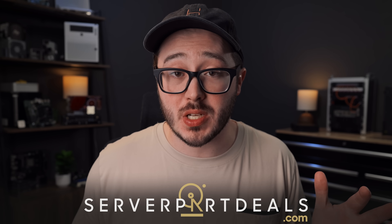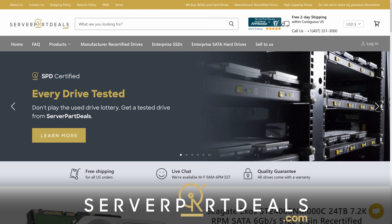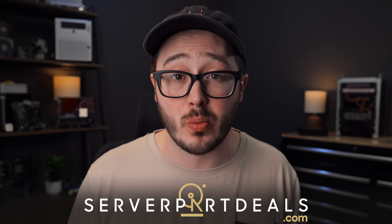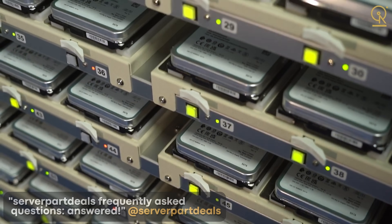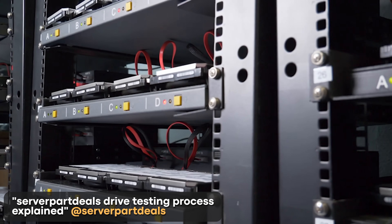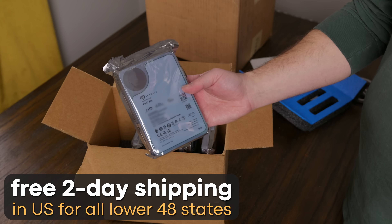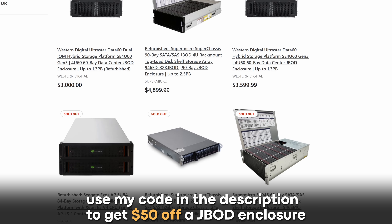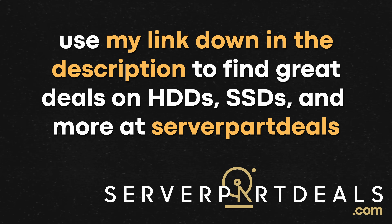What also helped us not spend a ton of money was going with manufacturer recertified drives from Server Part Deals, the sponsor of today's video. The cost of this whole project definitely wasn't cheap, but we wanted to keep costs down, which is why we bought the hard drives from Server Part Deals even before I knew they were going to be a sponsor. The total savings from buying manufacturer recerts versus buying new drives was enough to pay for the entire backup server plus a little extra. All of the refurbished and recertified drives go through extensive testing and come in some of the best packaging you'll ever see — with free two-day shipping on all orders. They also have great deals on enterprise SSDs and some crazy JBODs, with a link in the description to save $50.